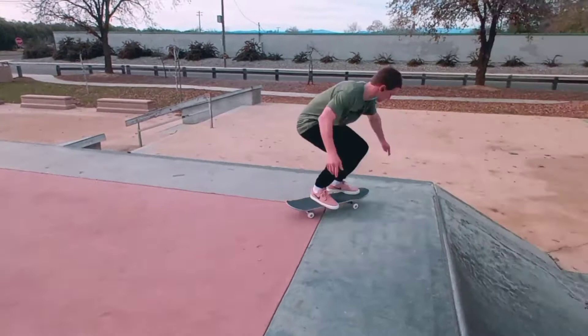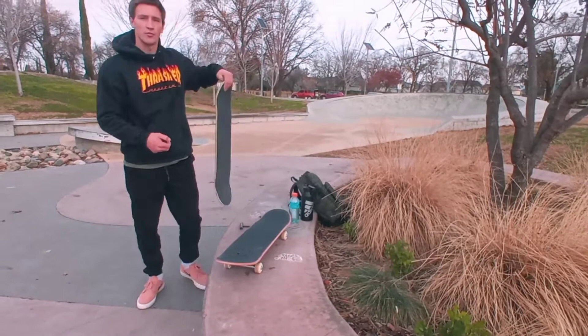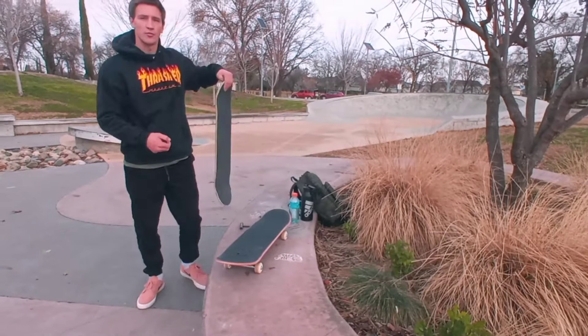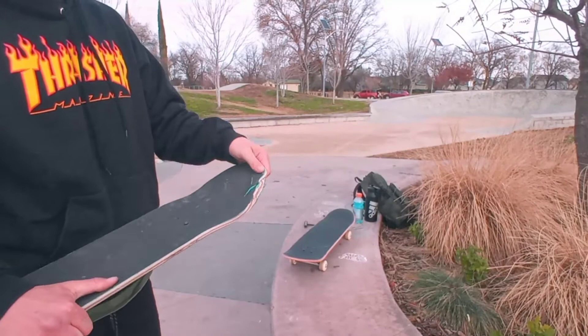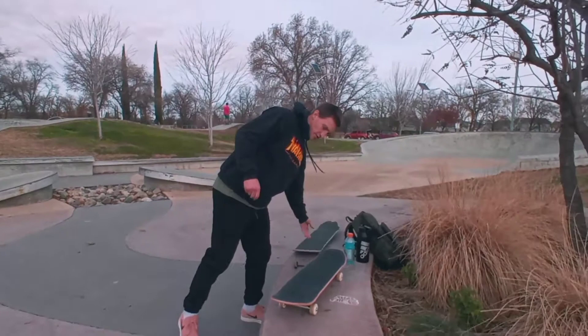I tried to do the gnarly end-of-board trick on this old deck, and it just wasn't happening. I don't know if it was my ankle or the board, but it just wasn't going down. So this board is after about a month and a week. I know it looks bad, but this kind of just happened from the nollie-inward heels this last week. My ankle's kind of messing me up right now so I can't do anything too hard.